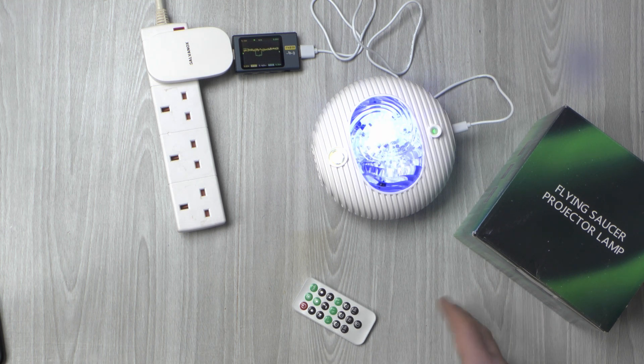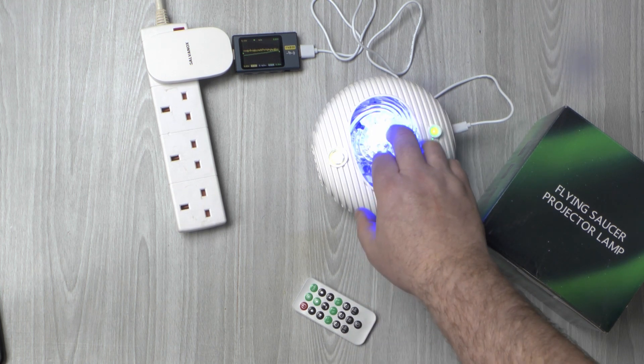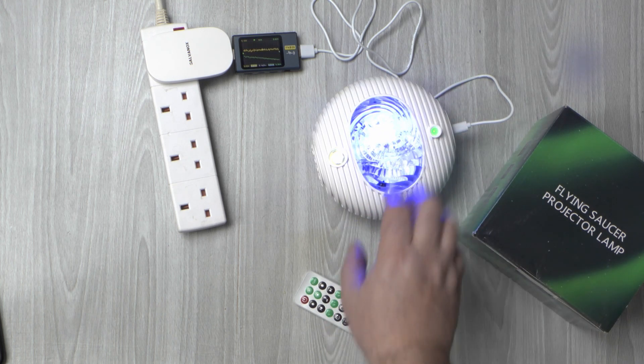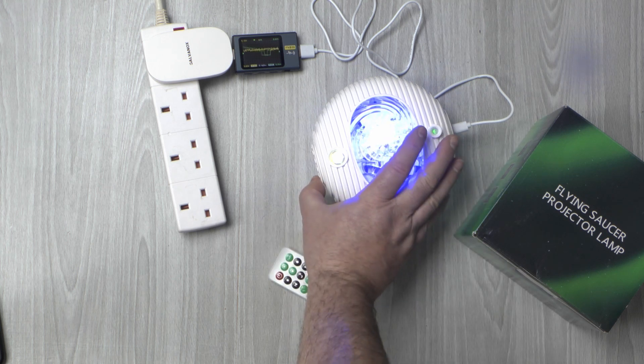What I didn't realize until after I picked it up is that it has actually got Bluetooth — as you heard it pair up just now. So what it can do is act as a Bluetooth speaker, but also if you push that button it will actually turn into a sound-to-light unit.